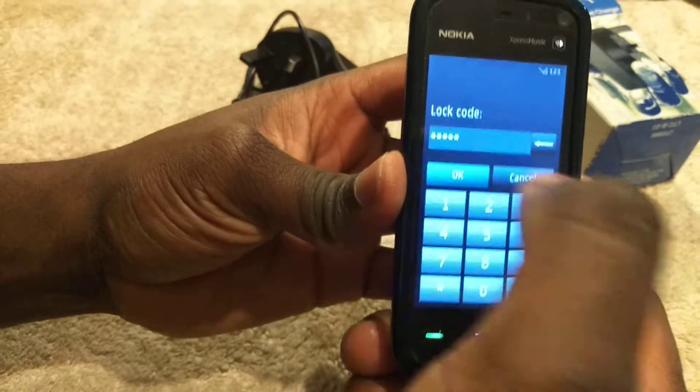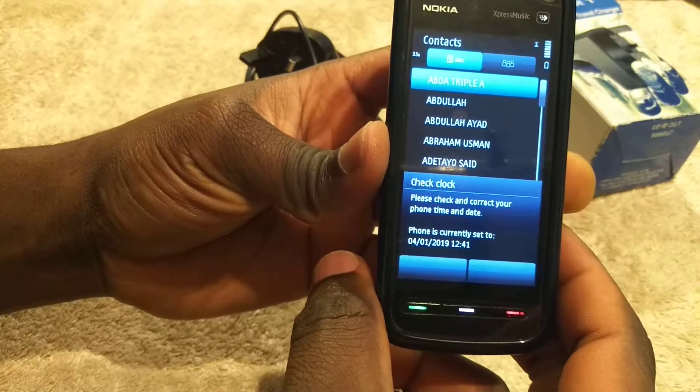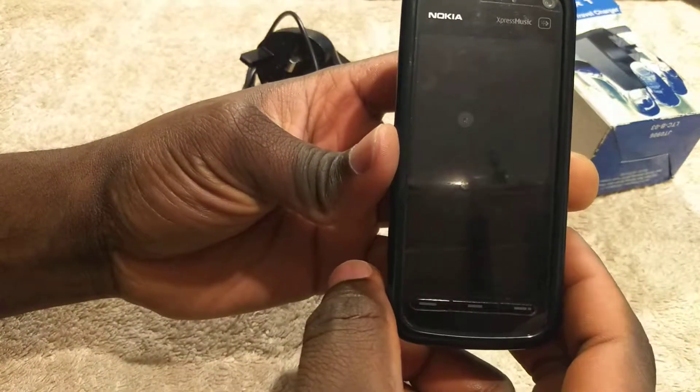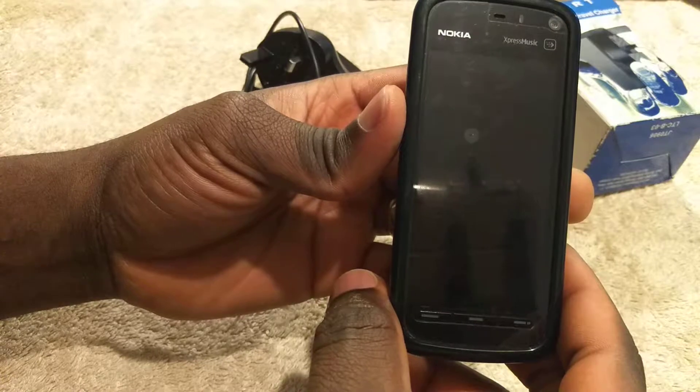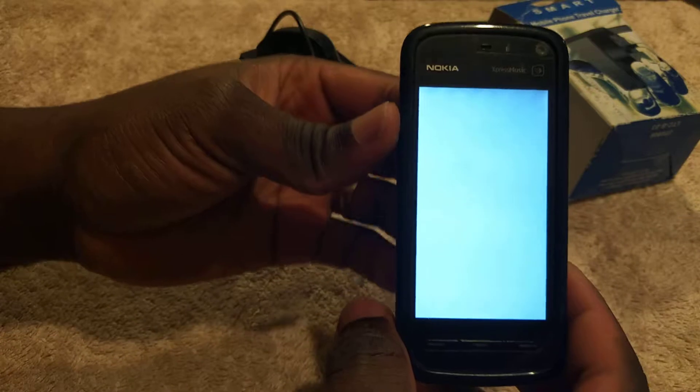Go through. All right, seems that works. Please check and correct. So doing the factory reset right now. It's coming back up.